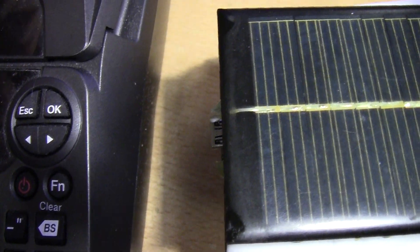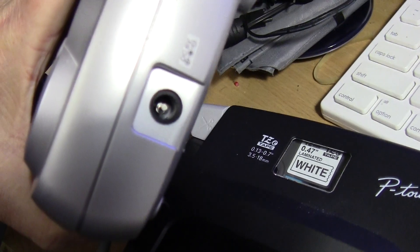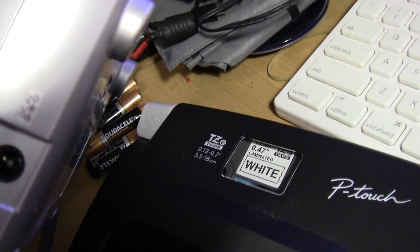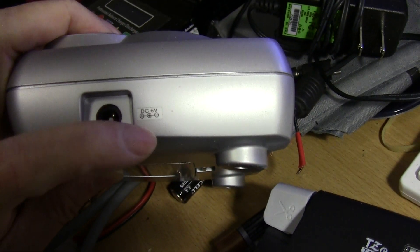You just have to be very careful when you do this because the input — some of them are center negative and some of them are center positive. You just have to make certain that you got it right.